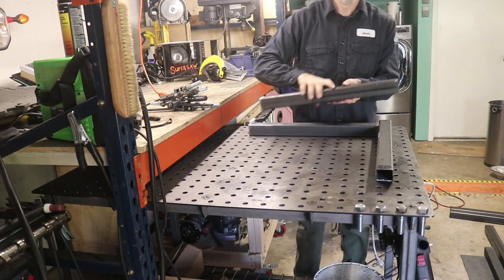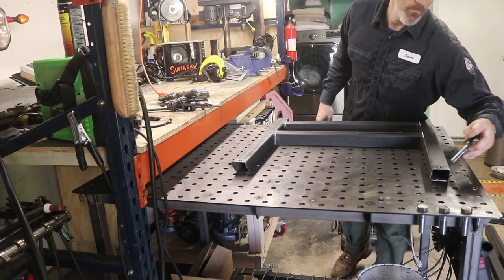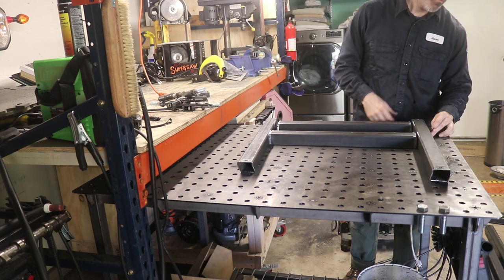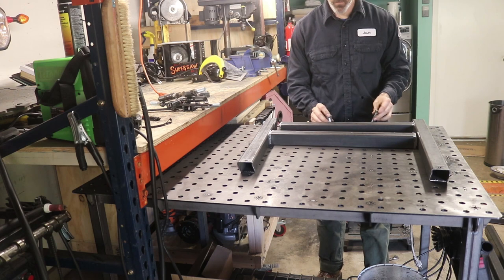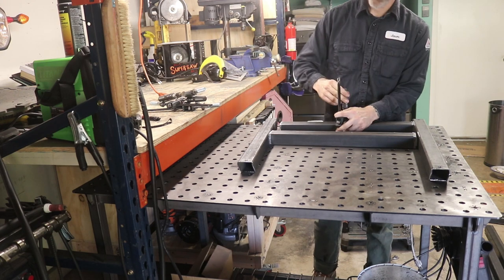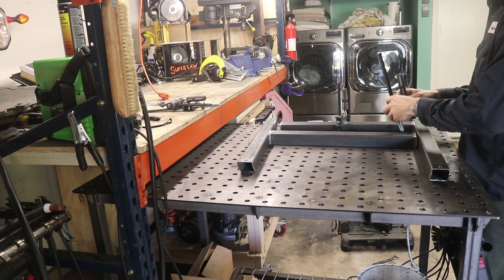Here I'm using one of my favorite tools, which is my welding table. I've got some great clamps I made from this table that help me hold everything down. The holes are drilled precisely on this thing so that everything lines up perfectly at 90 degrees, which makes squaring out bases like this a lot easier.